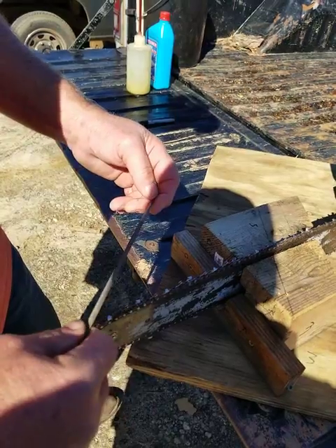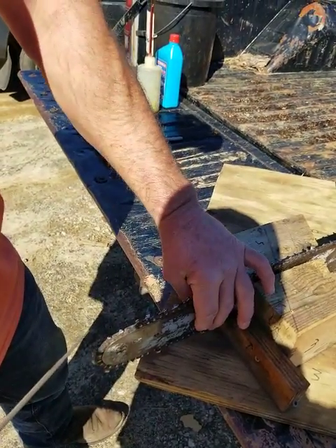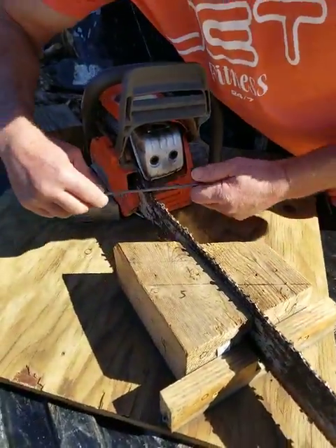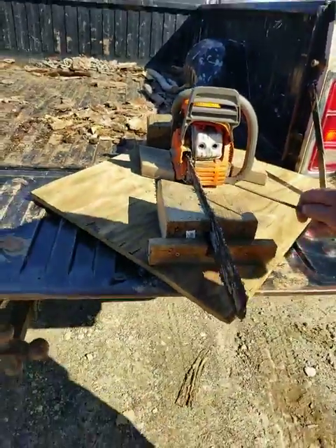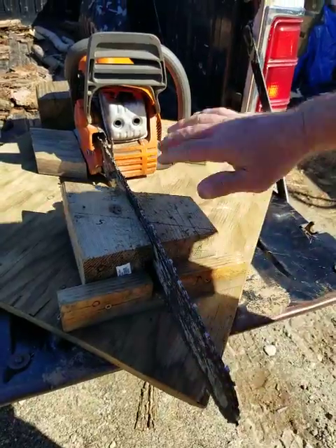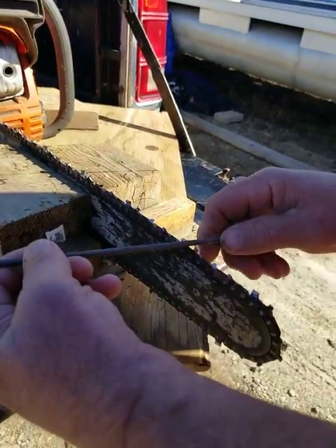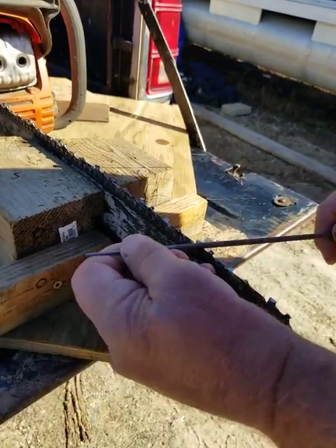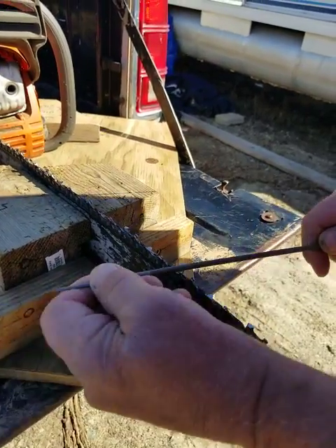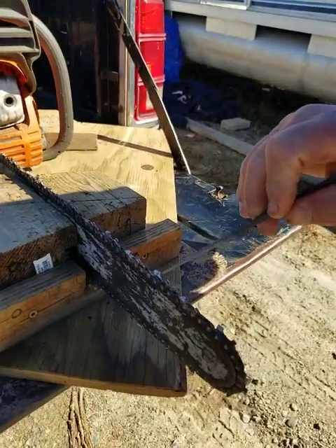So what I do is I take a hand file and hand file a couple of strokes on it. A lot of guys clamp this into a vice and come around this side of the saw to sharpen — I don't like doing that, that's why I built this setup. I like facing the bar. So I'm just gonna take and hog out my tooth, and that actually gets down into the gullet a little bit better.